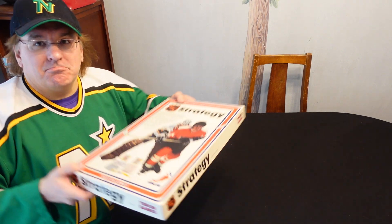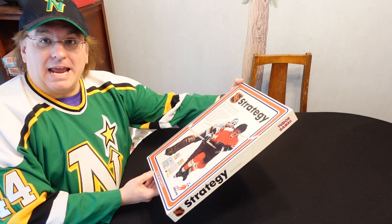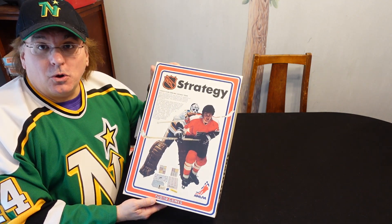He comes up and goes, here. I was like, what are you doing? He's like, you play these games, don't you? He goes, I've seen your videos. I'm like, holy cow, yes I do. And I looked — it said Tudor Games. It wasn't a puzzle, it was a hockey game. Coach your own NHL hockey team. I'm like, holy cow. So needless to say, I immediately started unboxing this at the rink. I took off the cover, and this is the first thing I saw.